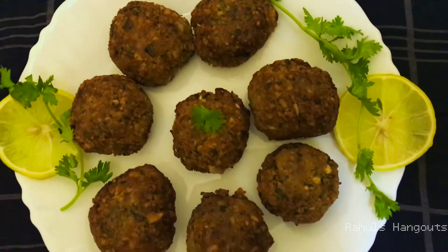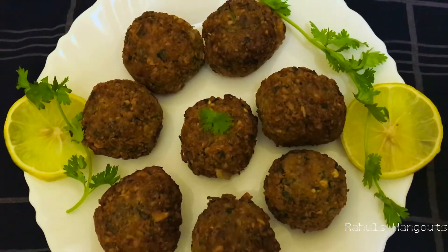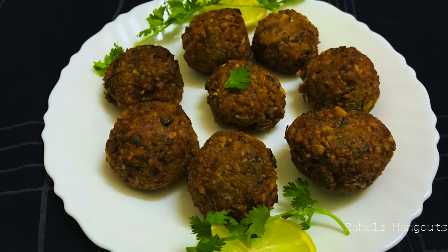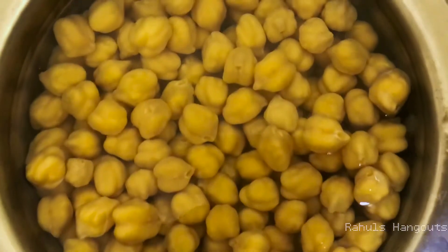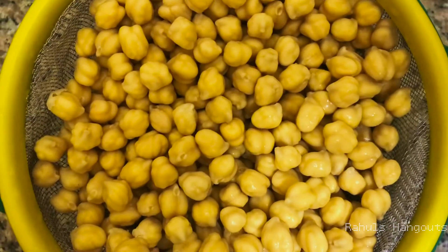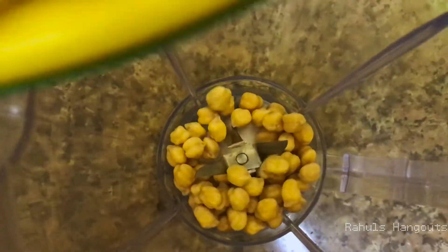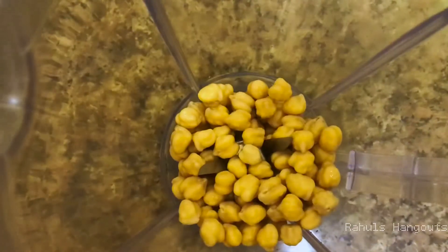This is the main ingredient — the chickpeas. I am soaking it for 24 hours, using it in the jar.